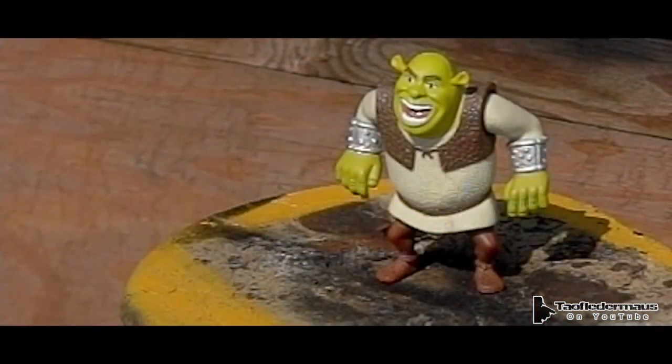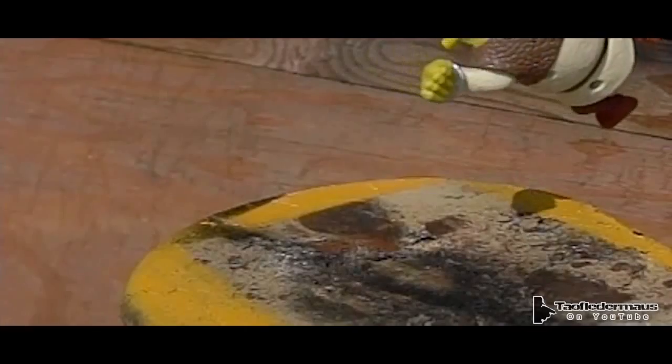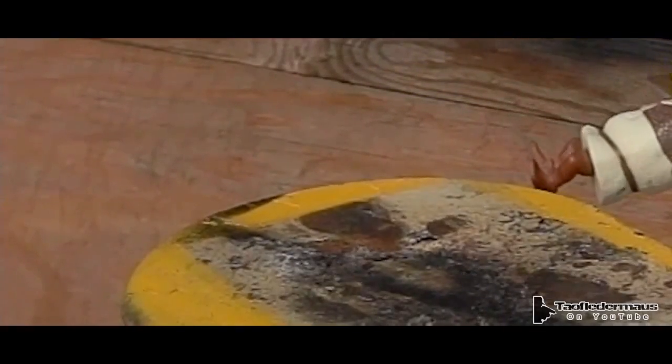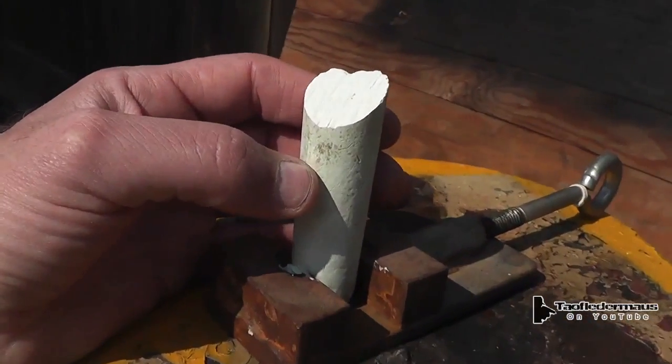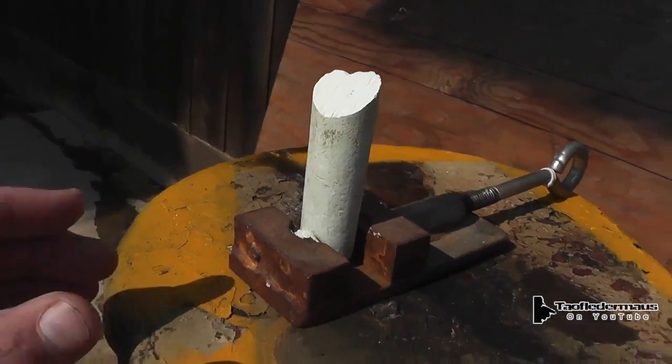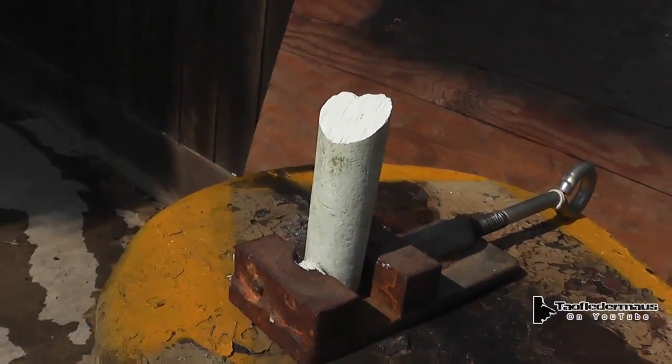You hear that? Yeah, I still got it. Chalk's kind of neat because it's real soft, and well, it's just neat.